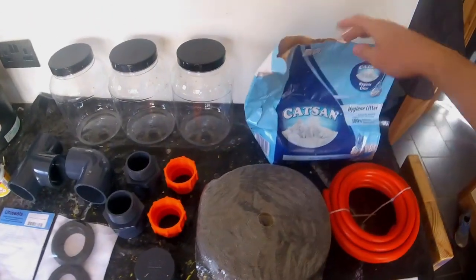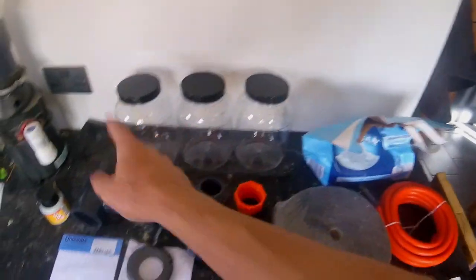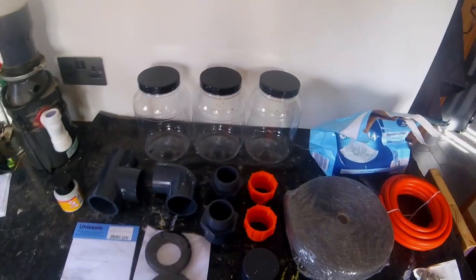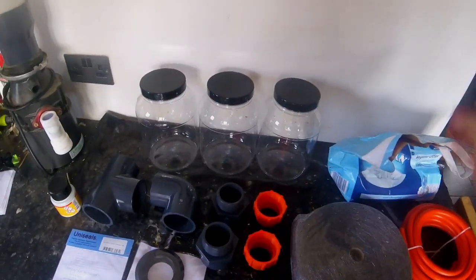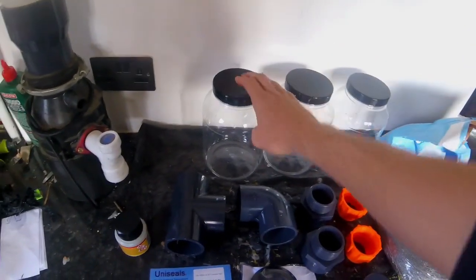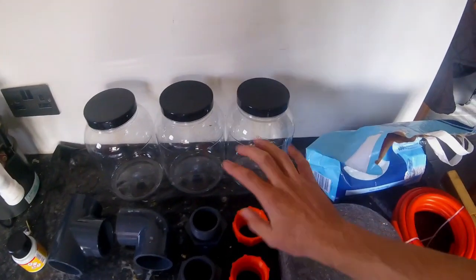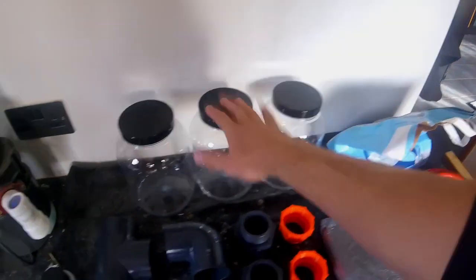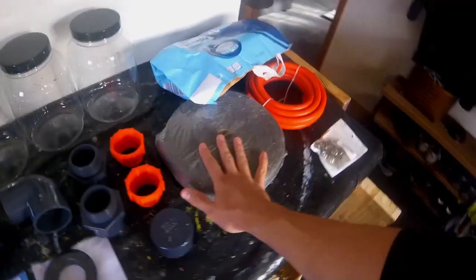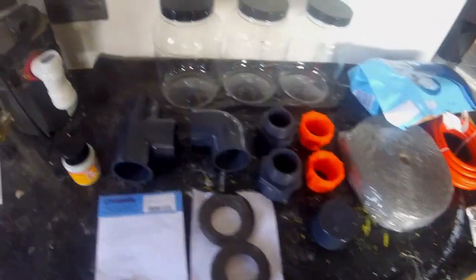Now the wire wool and the cat's litter is for the scrubbers — three scrubbers. These are just plastic containers I got off the internet, like three quid each. So we're going to have cat's litter in one, water in another, then water, cat's litter, and wire wool. The gas goes into water which takes the carbon dioxide out, then through the cat's litter to take any water vapour out, then through the wire wool which takes the hydrogen sulfide out. Then that goes into our storage tank.